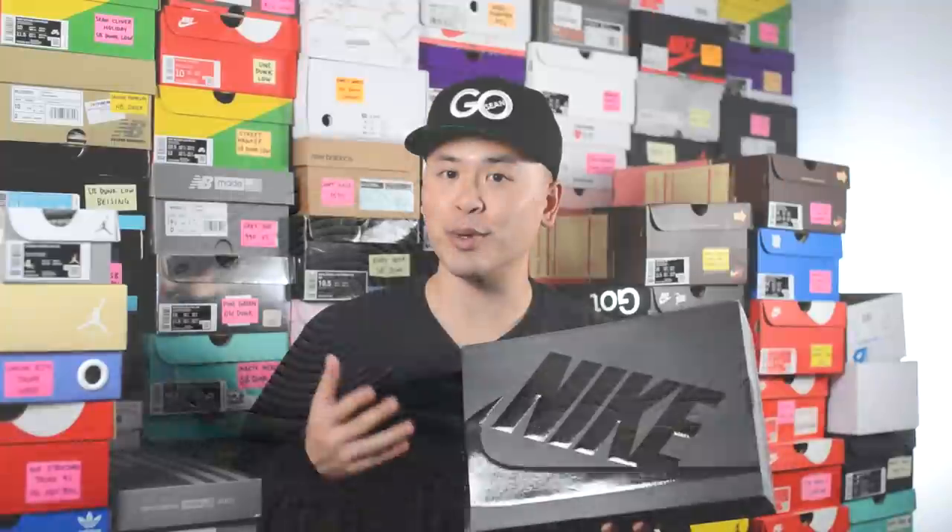In terms of packaging, nothing special here — this comes in the standard black cardboard box with Nike printed on the top and sides in a glossy finish. There's no visible Comme des Garcons branding on the box at all.